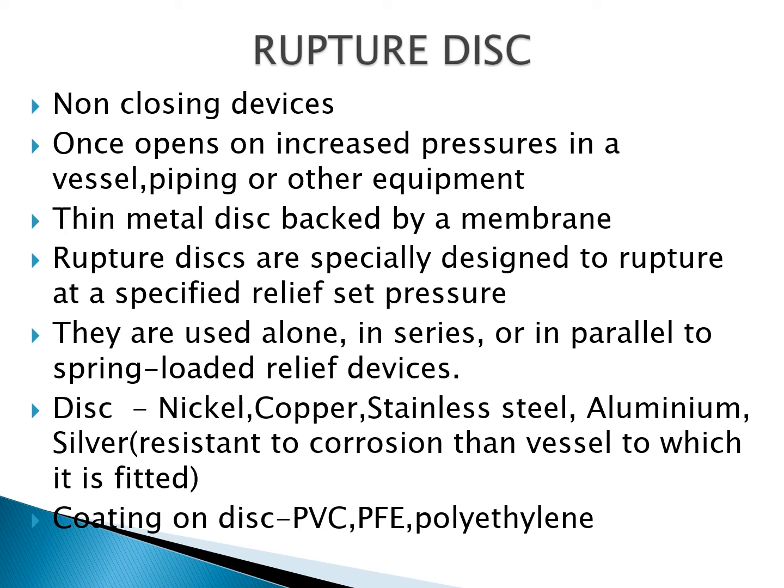A coating is provided on the disc. The coatings are especially made of PVC, polyfluoroethylene, and polyethylene.